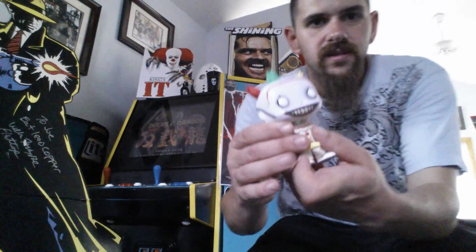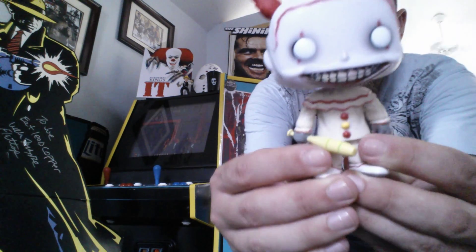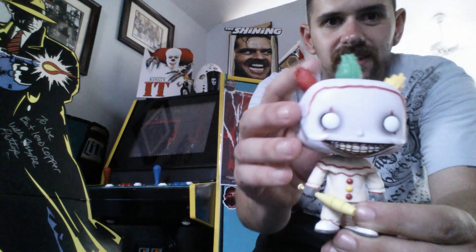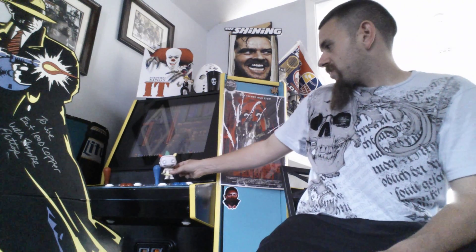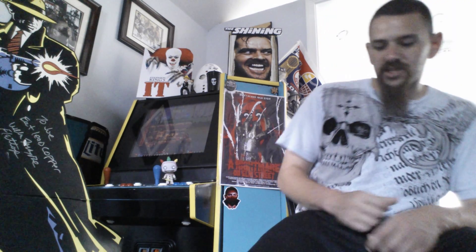Let me give you guys a closer look at him here. Look at that — he's cool, he's very detailed actually. Look at his little bat there. Look at the colors, look at his hair. He's very, very cool. I love this. He can just sit right here and watch you guys from over there. So, that was very cool. Thank you Jimmy for sending that out to me and making that trade. He will definitely be displayed out here with pride.